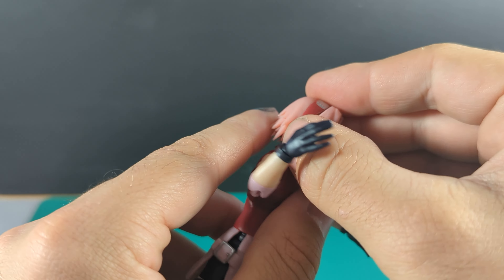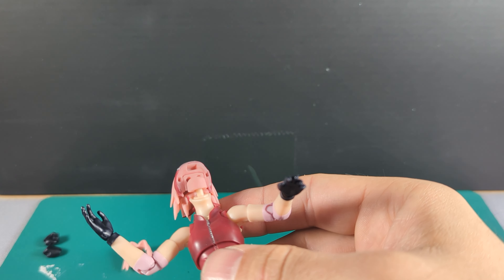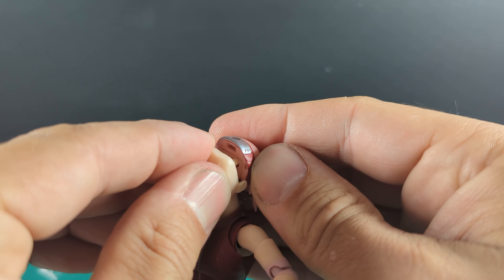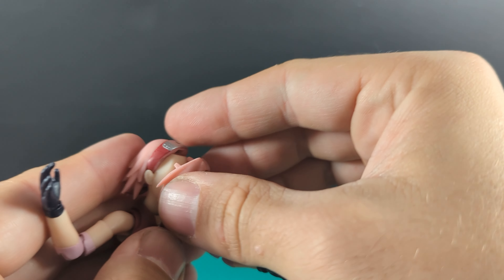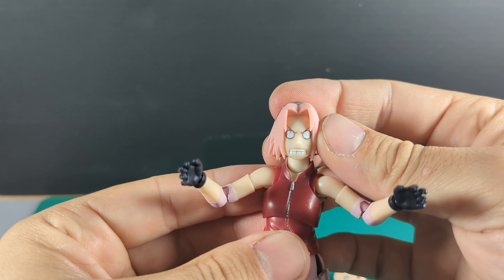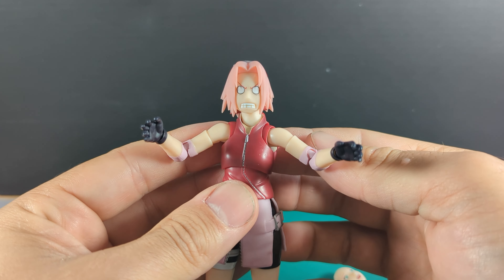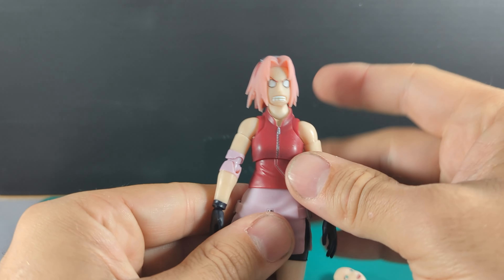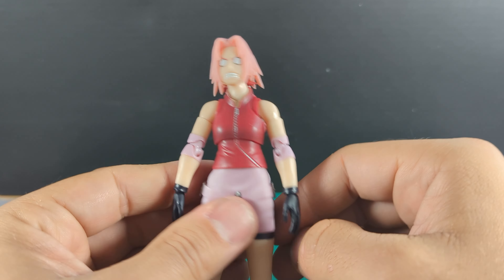We've got two more face plates, and one hand with the effect. Let me change to one of my favourite face plates — I'm glad these all come with this. I love these faces. I've got Kakashi and Naruto all lined up with these faces on, and I'm going to do the same with Sakura. I think that's great — makes me laugh.